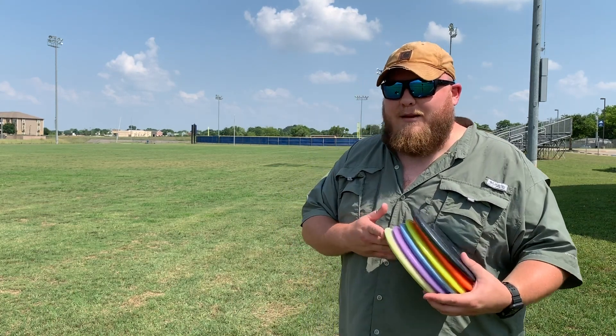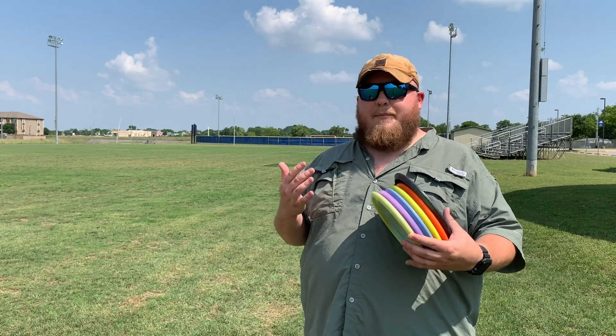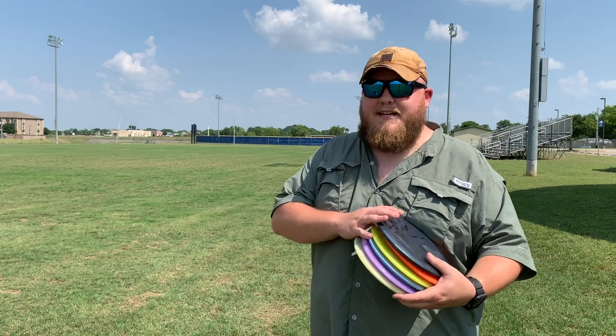I will add a little disclaimer here. I'm not somebody who has a huge arm. I'm an AM2 player, generally speaking in the high 800s to low 900s rating. So you can compare that to yourself and see how that stacks up with your power and skill level to get these kind of flights out of these discs.